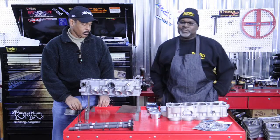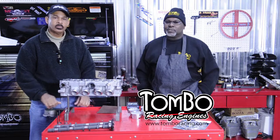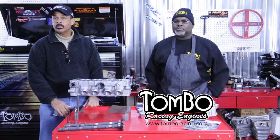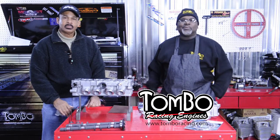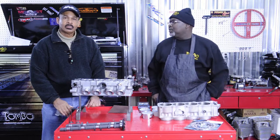Hello again, welcome to Tombowland. We're over here today — this is part two of our Busa engine build. It's an 08-09 motor that we're building, and I'm just so happy I got my good buddy Luther over here, who's another one of the Busa riders.